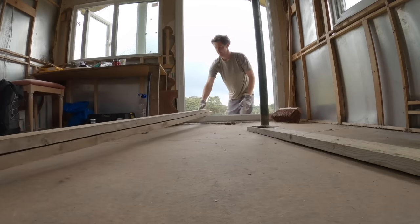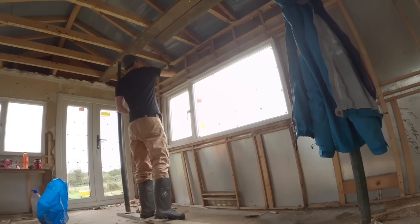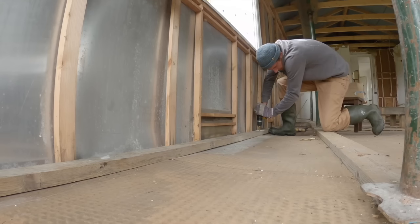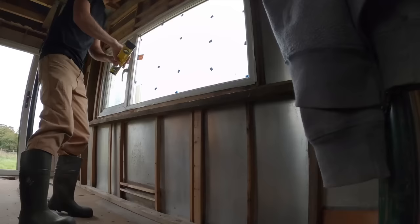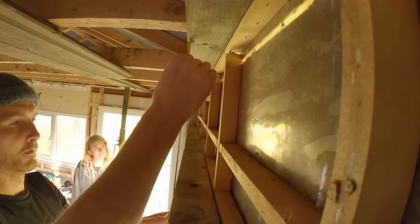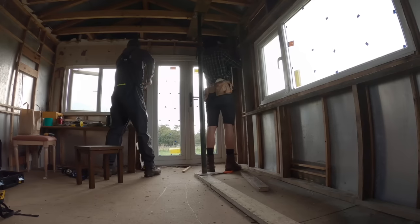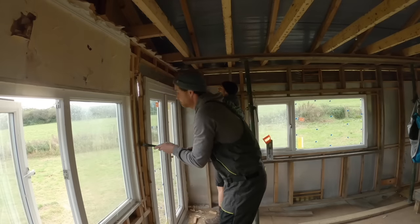We had quite a lot of scrap wood, so we decided to do a stud wall on that side. You can see Faye pushing the wall back to get it in place, putting the bottom plate in and building up from that. That was the heftiest bit of wood in the static home by far — it felt solid after that. That wall really felt like it was sturdy.